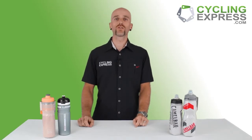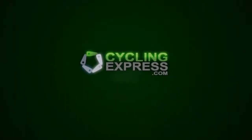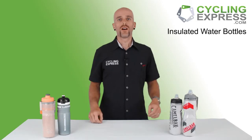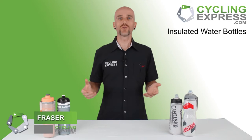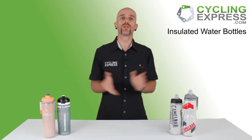Hi, I'm Fraser from Cycling Express and today we're looking at insulated water bottles. What we have here are three insulated water bottles: we've got the Nathan, we've got the Elite, and of course we've got the Camelback over here.